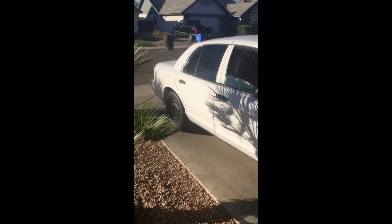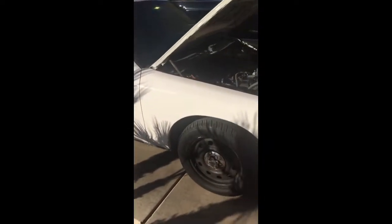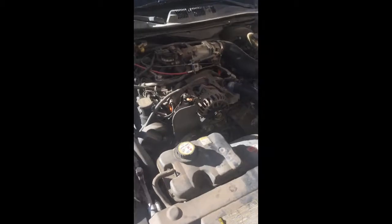All right, so today I'm going to work on a 2003 Ford Crown Vic. I'm going to change the coils and the spark plugs — I'm getting a misfire from cylinder six.